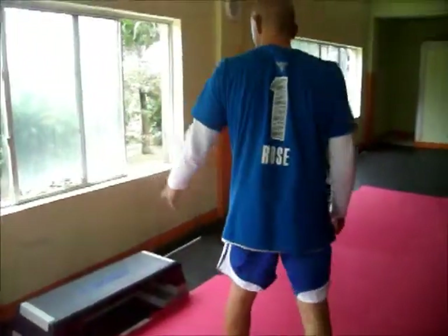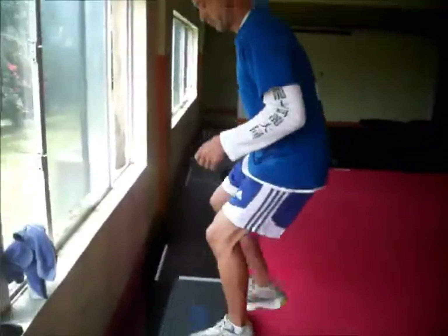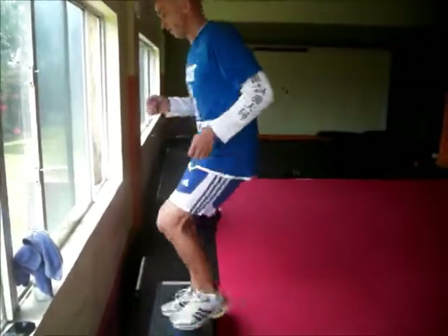Then you have the cardio. You can walk the steps. If you feel ready, if you feel that you can run it, you can run up the steps at a nice and fast pace.